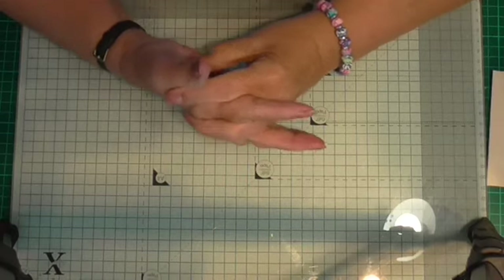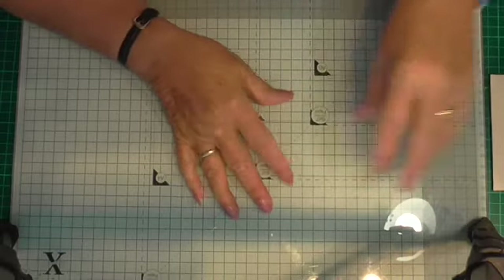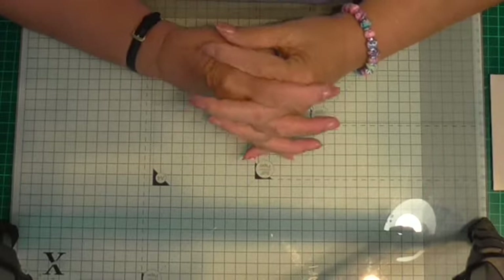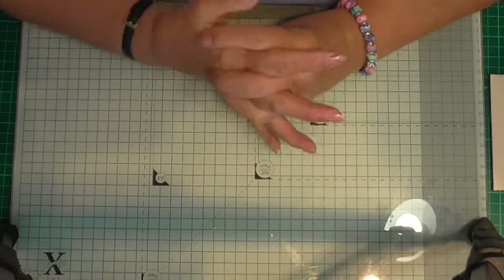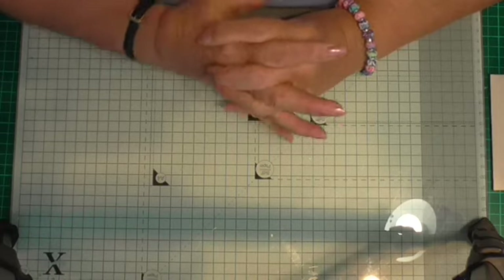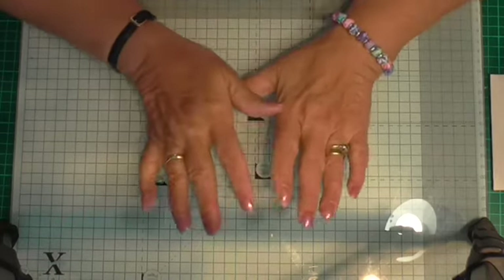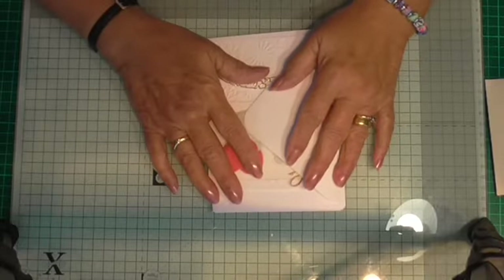Hi everybody, Jean here. Welcome back to my craft room. I've been really busy this last two or three weeks preparing for craft shows, doing challenges, and making things for an over-50s club that I'm on the committee at. But I thought I'd come on and show you some cards I've made for a challenge on YouTube.